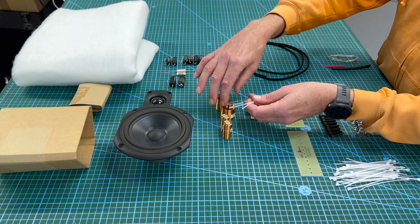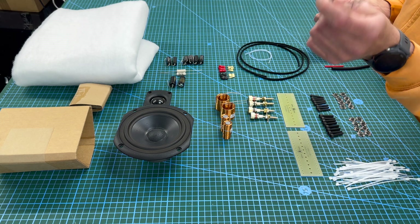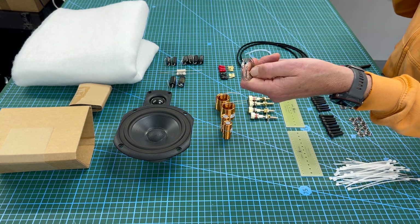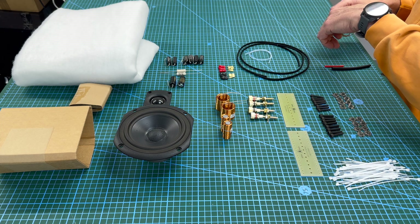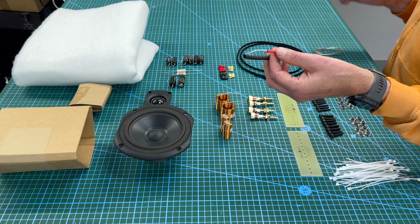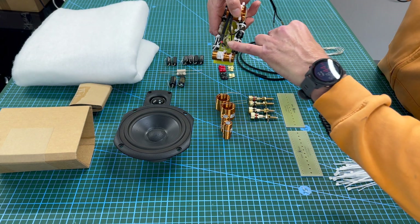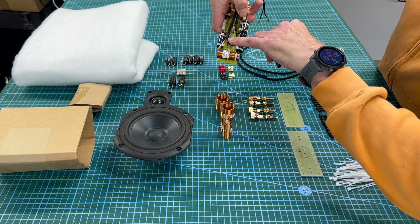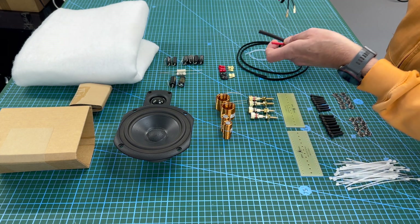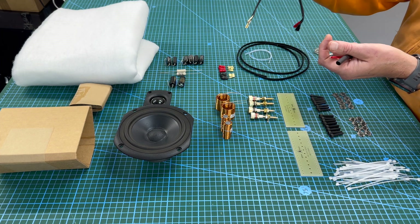We've got some 1mm PTF sleeving, which is used to isolate the lead-outs of the inductors so that when they touch something else they won't short. For solder, we provide 1 metre of 3.8% Mundorf silver-gold solder, and a bit of heat shrink so you can identify the positive and negative — you can see it being used there. It seals the ends tight so the cotton doesn't fray.